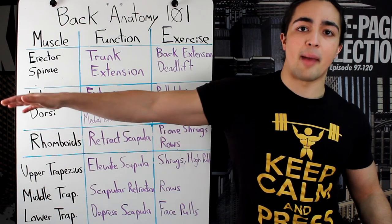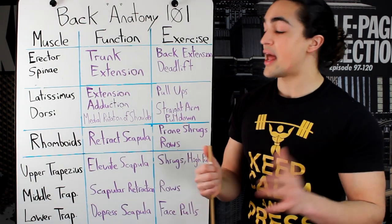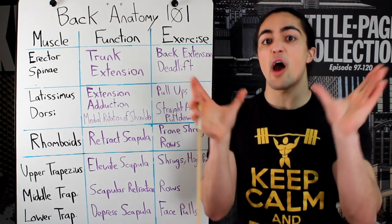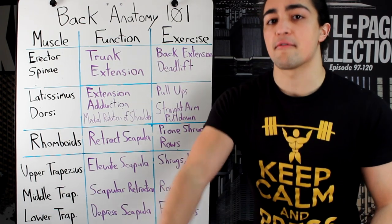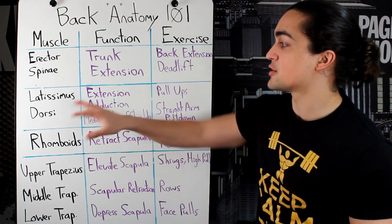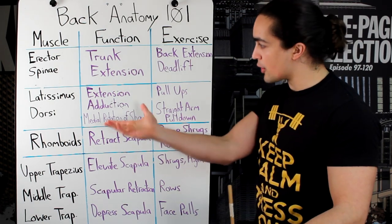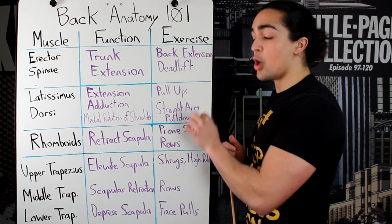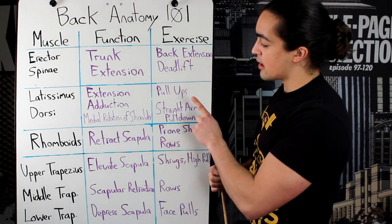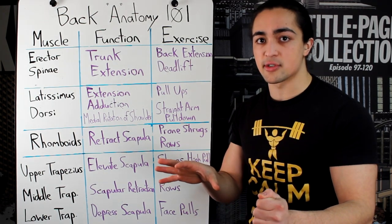The second function is shoulder adduction — bringing the arm from outside down. The last is medial rotation of the shoulder, which is not that important. The lats are a big, big muscle group right on the outside. Studies show that vertical pulling is superior for targeting your lats as opposed to horizontal rowing. So under recommended exercises, I list pull-ups or chin-ups — wide pull-ups are really solid for your lats — and the straight arm pull-down. Pull-overs are also great.